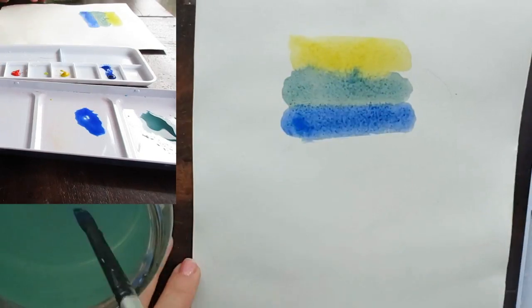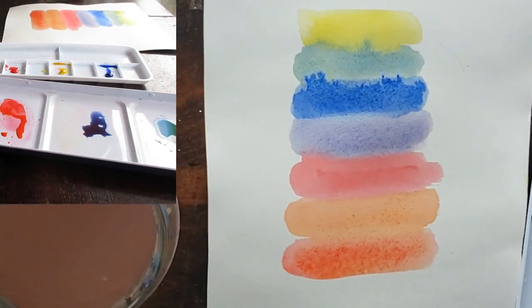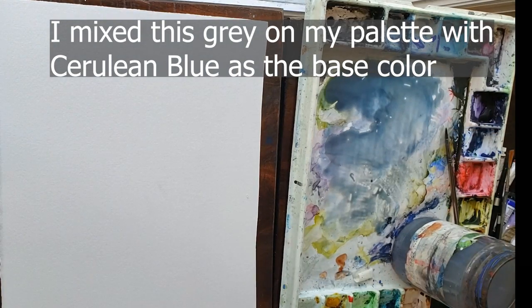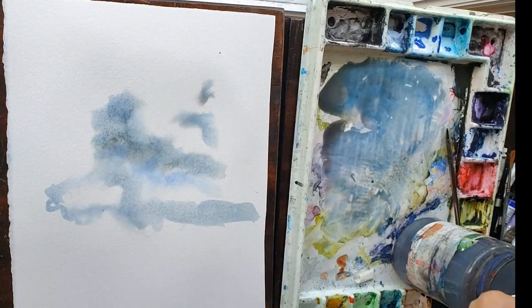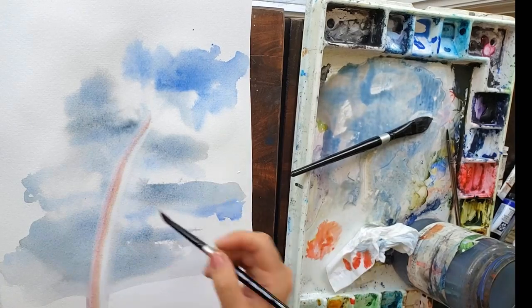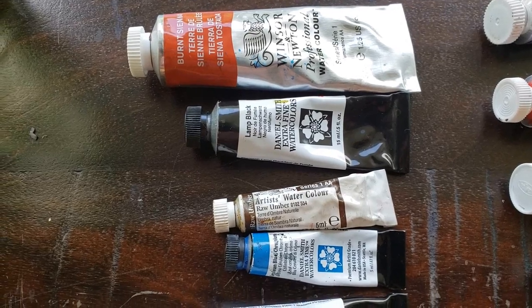Watercolor paint can be complicated and there are some colors that are more transparent than others. The least transparent and most opaque colors are chalky, heavy earth colors. These colors are great for mixing grays and great for a lot of things, but for achieving transparent glowing watercolor, they are not. These colors include, but are not limited to: